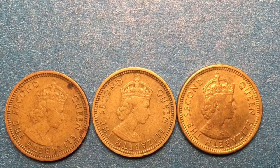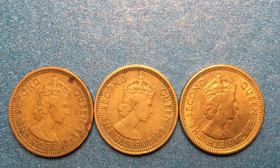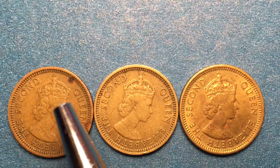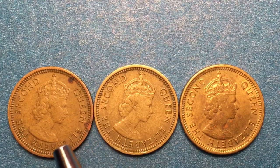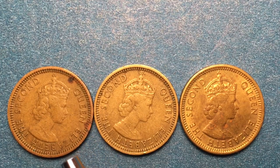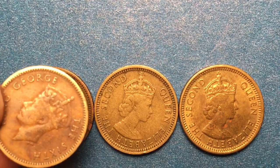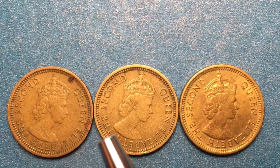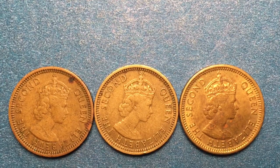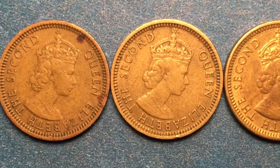When we look at these particular coins we see that they are slightly different: rather than having King George the Sixth on them, they have Queen Elizabeth the Second. She's facing to the right instead of the left, and the writing goes in a different direction. It says 'Queen Elizabeth the Second' with a beaded rim, though it's more of a lined rim and the lines are much more pronounced.